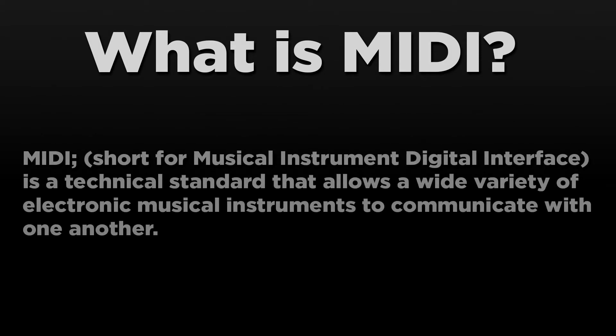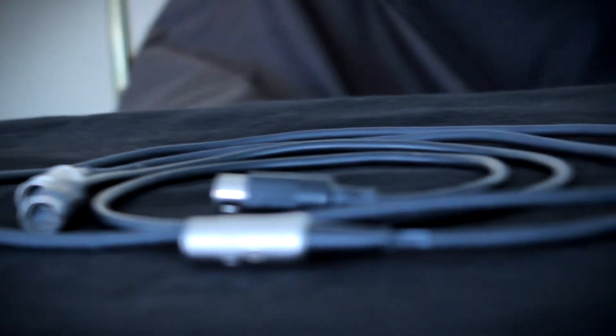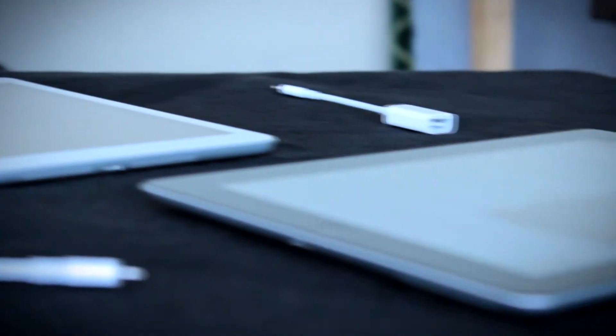So what is MIDI? MIDI is a special way of communicating digitally between instruments. You may know it from this unique looking connector — you've probably seen it, but many musicians have never used it. But today, you can connect instruments not just with a MIDI cable, but using USB cables and even wirelessly over Wi-Fi and Bluetooth LE.